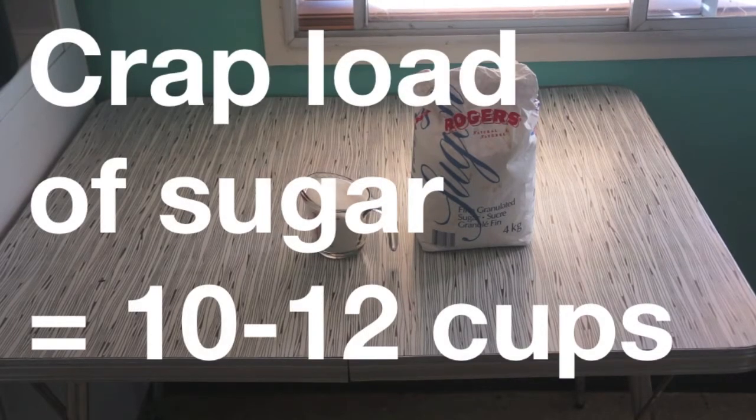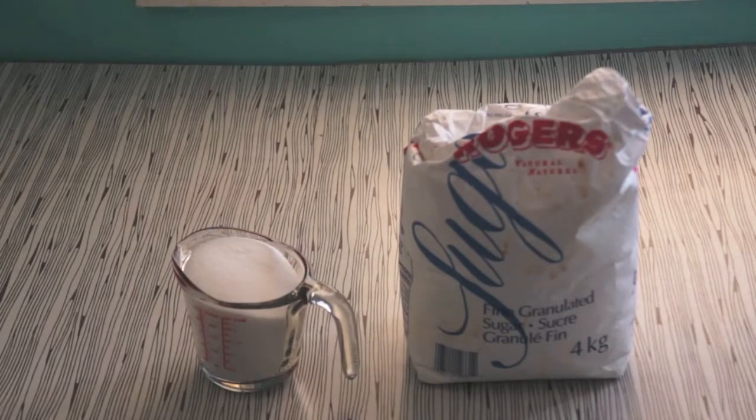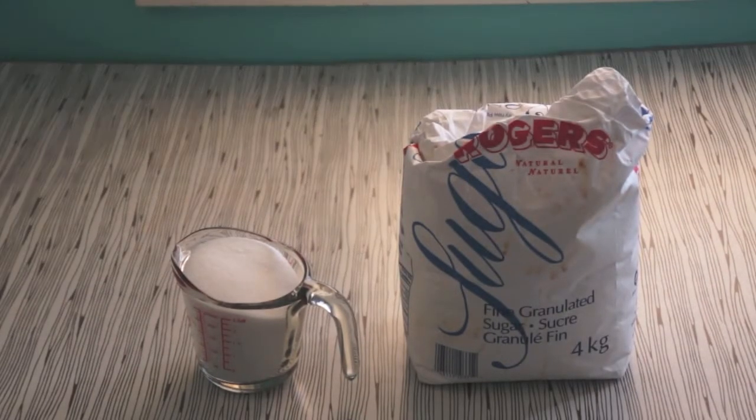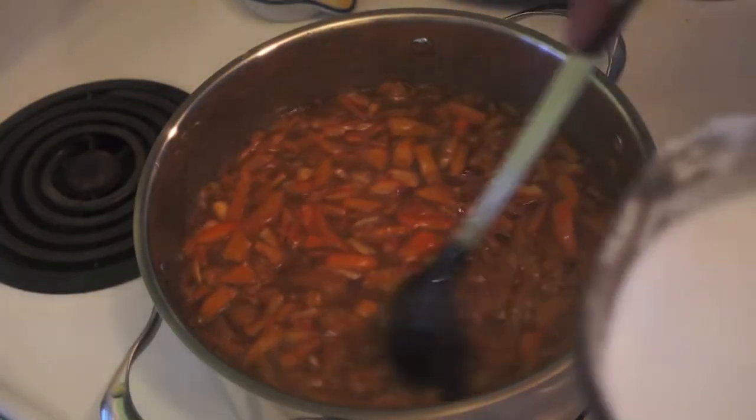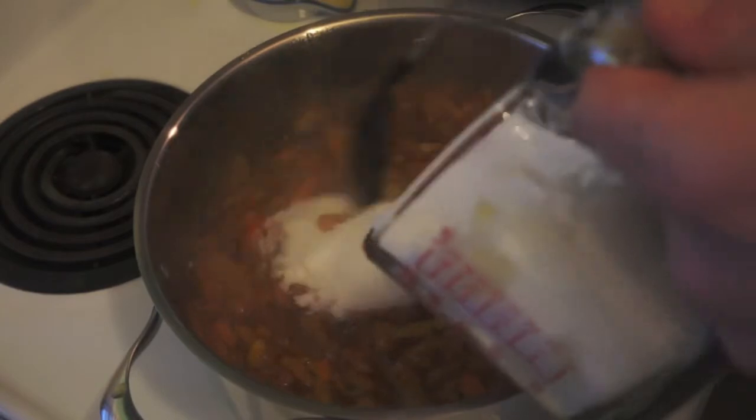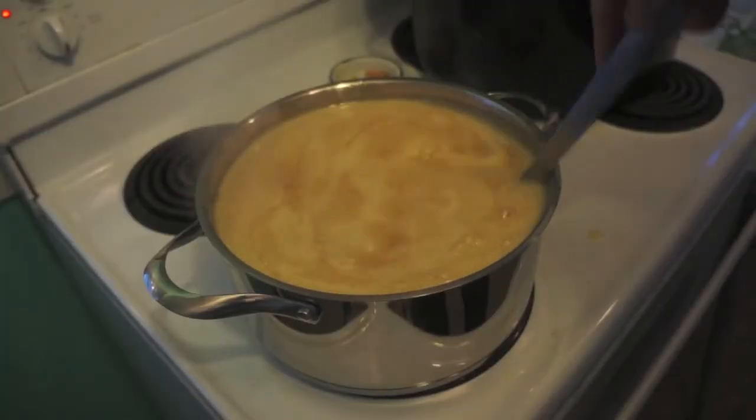Then you need a lot of sugar — like 10 to 12 cups depending on your preference. My grandmother recommends using cane sugar, but she lives on Salt Spring Island and can afford such extravagances. Stir the sugar gradually into your mixture.